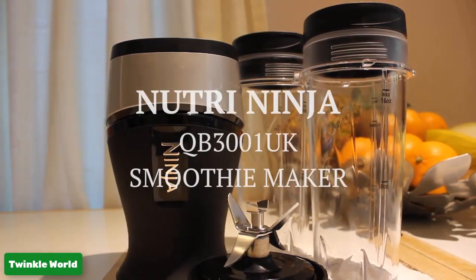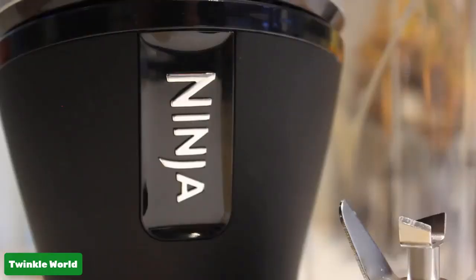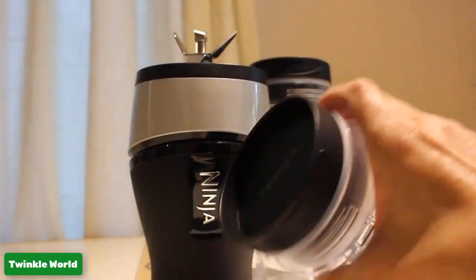Are you looking into 700 watt personal blender reviews? In this post, my target is to tell everything about the Ninja 700 watt blender — which specifications you need to know before buying. First, see the overall rating.